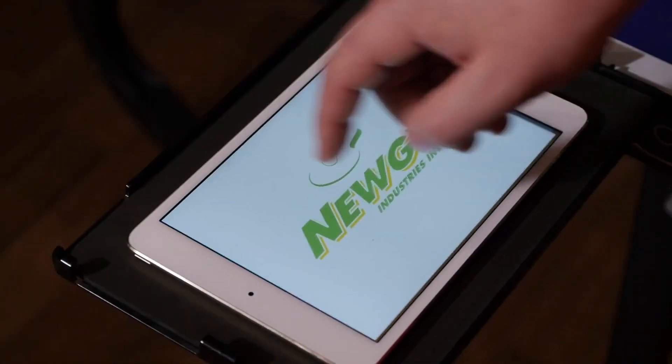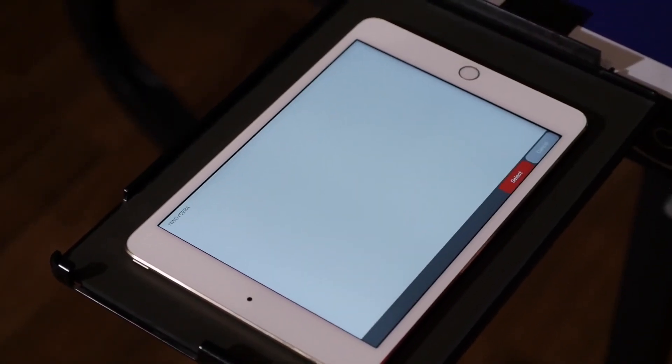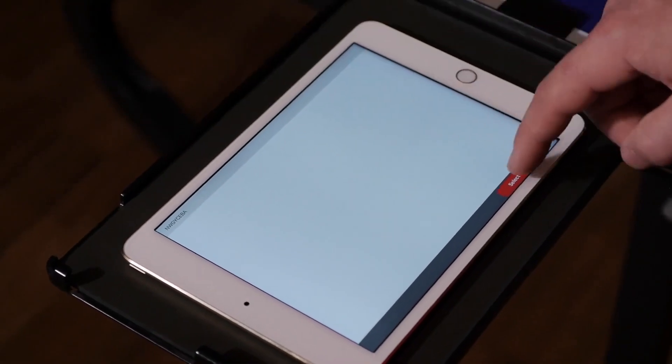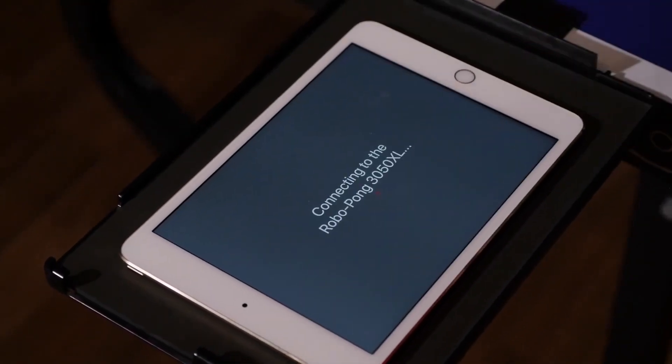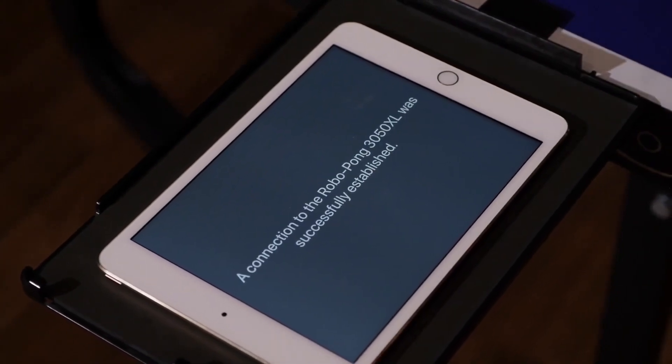Open the Noogie app on your device. On an Apple iOS device, press play and your app will connect to your 3050 XL. Select your 3050 XL and tap select. Tap pair on the pop-up screen and your app will connect to your robot. This may take 5 to 10 seconds.